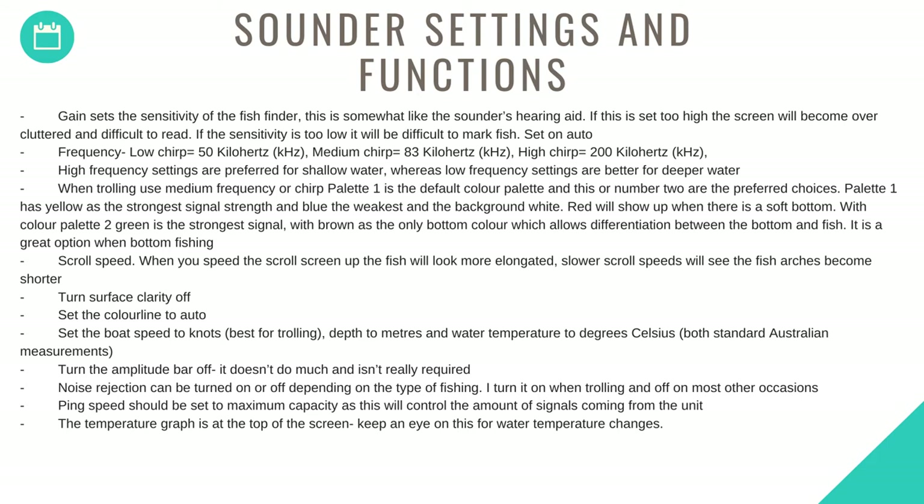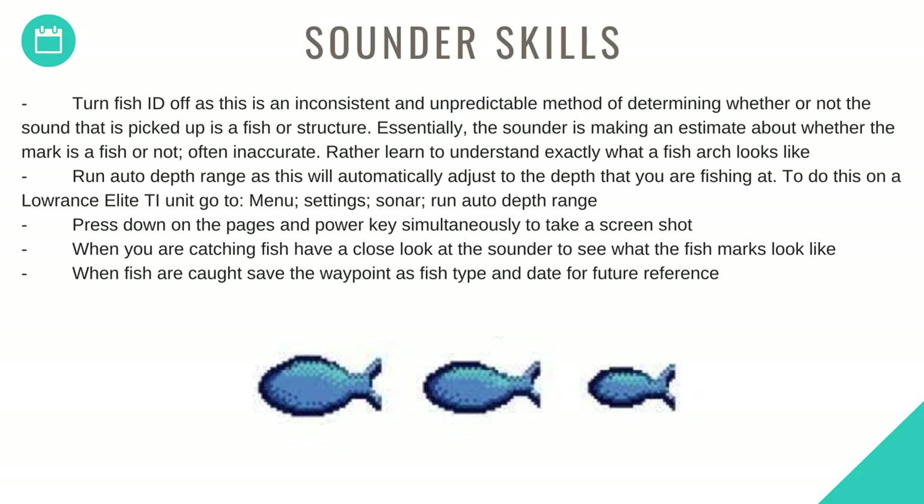Turn the amplitude bar off as it doesn't do much and isn't really required. Noise rejection can be turned on or off depending on the type of fishing — turn it on when trolling and off on most other occasions. Ping speed should be set to maximum capacity as this controls the amount of signals coming from the unit. The temperature graph is at the top of the screen — keep an eye on this for water temperature changes. Turn fish ID off, as it's an inconsistent and unpredictable method of determining whether a mark is a fish or structure.